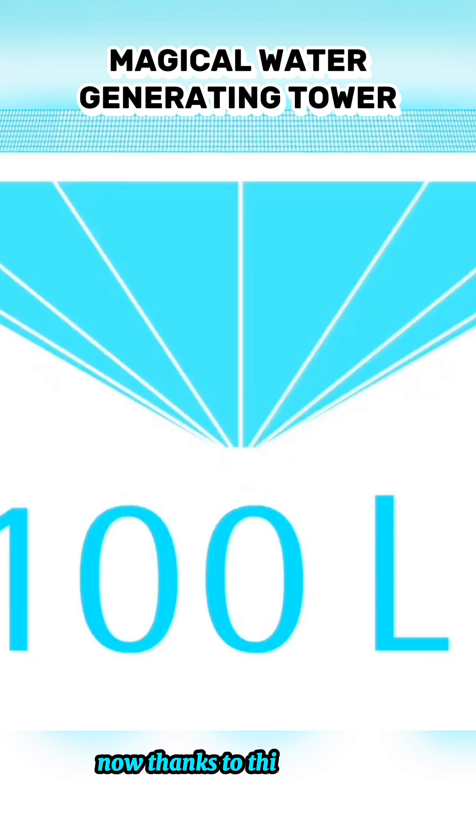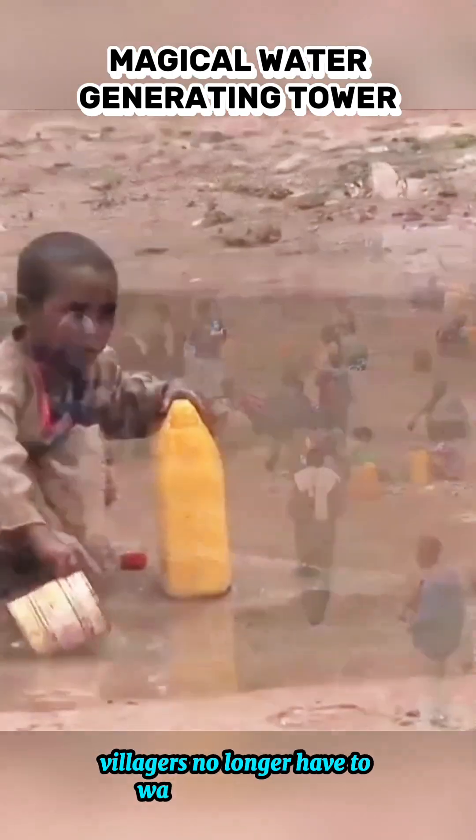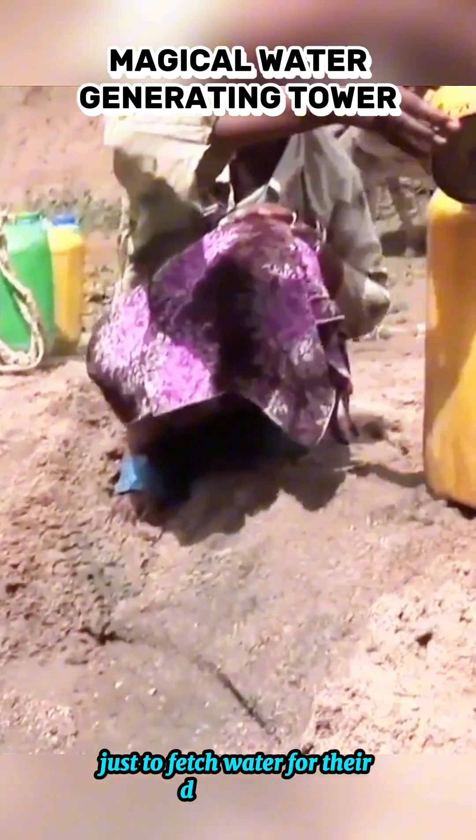Now, thanks to this magical tower, villagers no longer have to walk long distances just to fetch water for their daily needs.